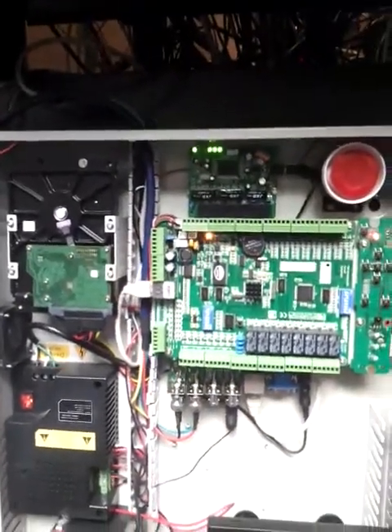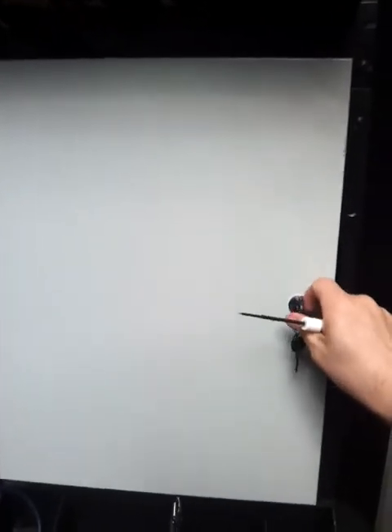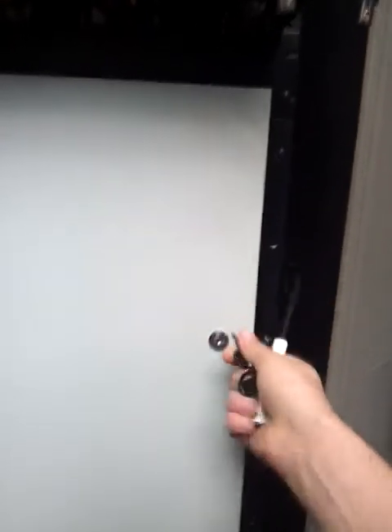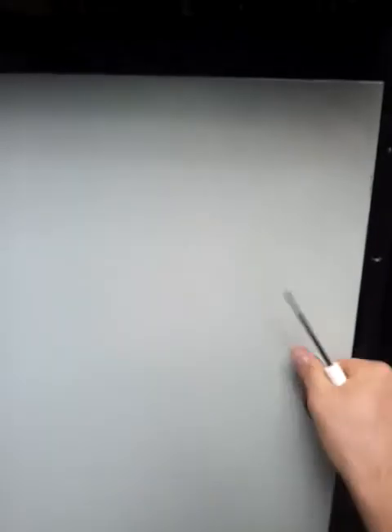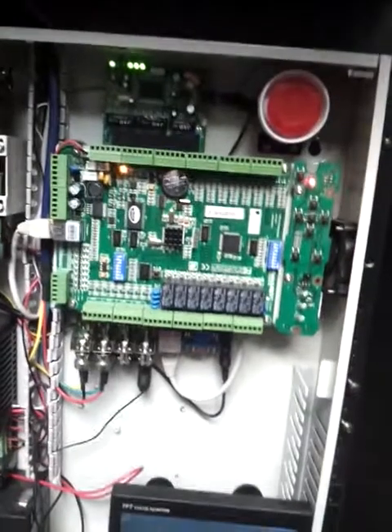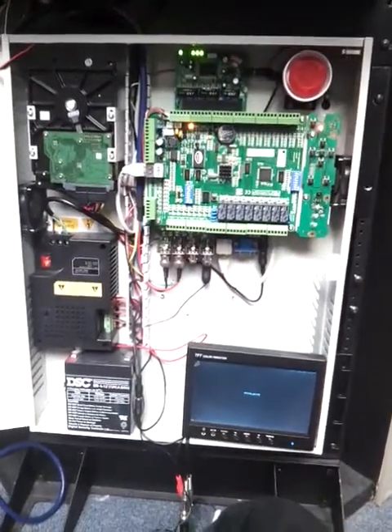And in general, that's it. We close our magnificent box — everything compact. Our integrated access control hardware. Thanks for watching.